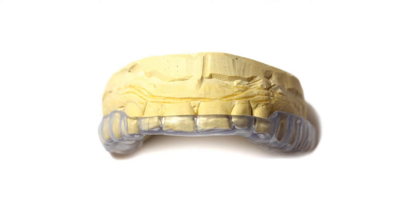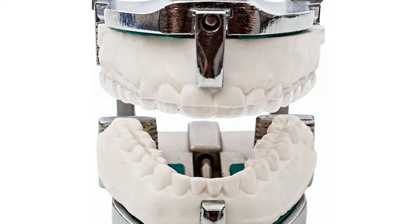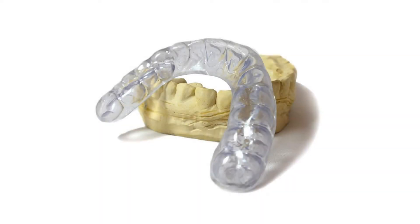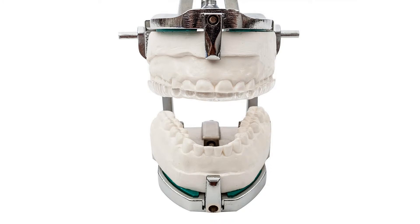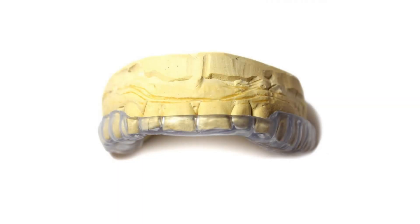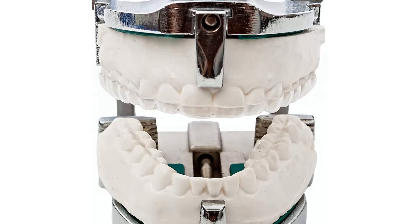Once you order from us, you will receive an impression kit with three different sizes of mouth trays to choose from. Our simple impression process can be performed at the comfort of your own home in about 5 minutes. Simply follow the detailed instructions provided in your impression kit, then send your impression back with our prepaid shipping label. In no time, you'll receive your custom night guard at your doorstep.